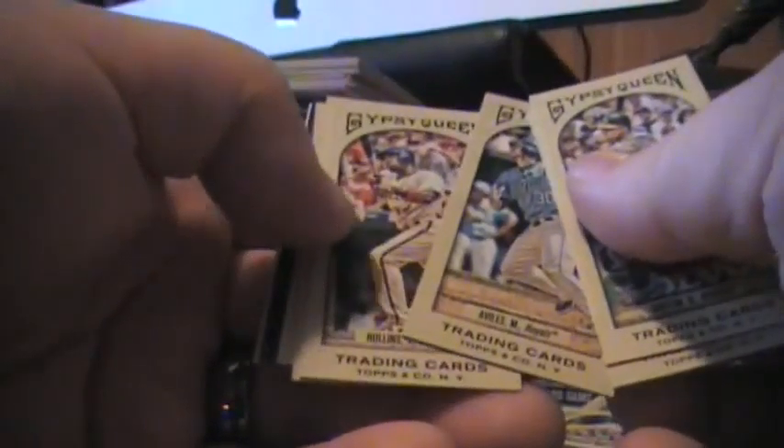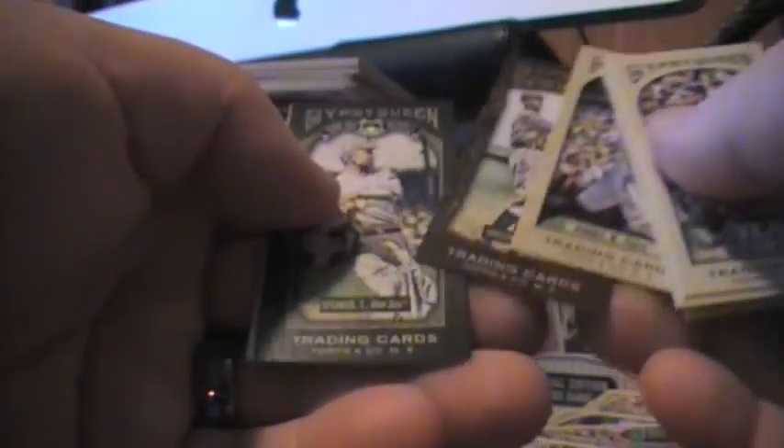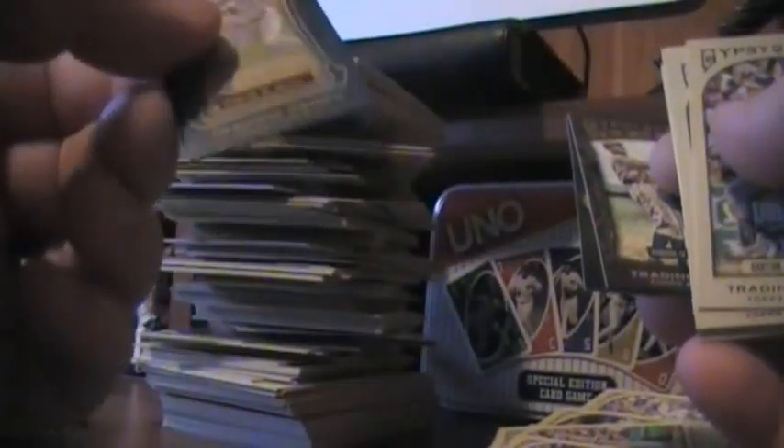Ten of them in here. Okay, what do we got? Barton, Ian Kinsler, Villas, Jimmy Rollins, Drew Stubbs, Will Venable. A Great Ones mini — so every parallel has a mini too. So the Great Ones have minis. Walter Johnson, Tris Speaker is the Home Run Hero. Mike Stanton is the future star mini — so I get one of each type of insert mini. Robin Yount.